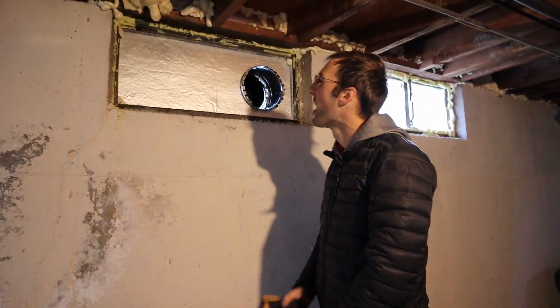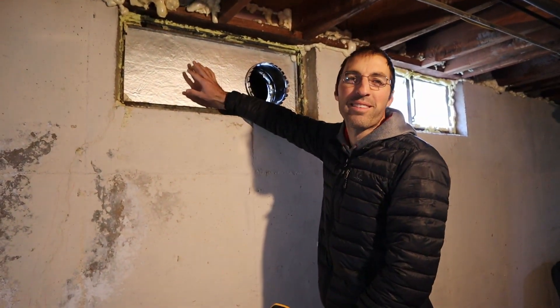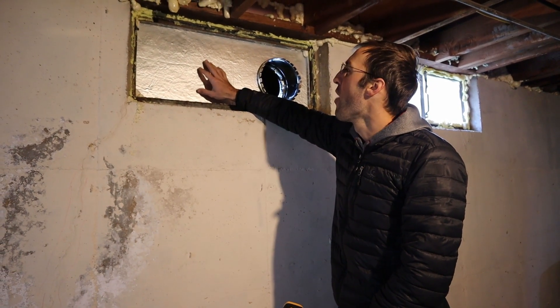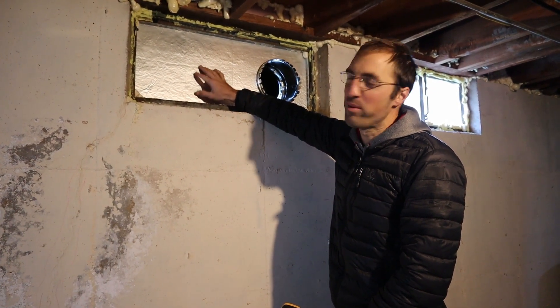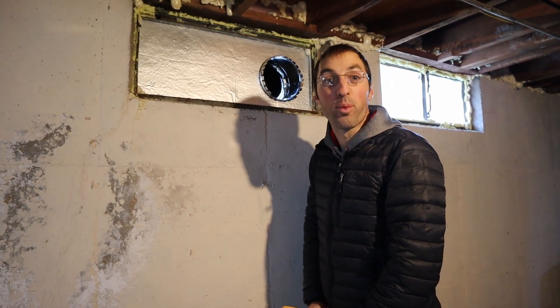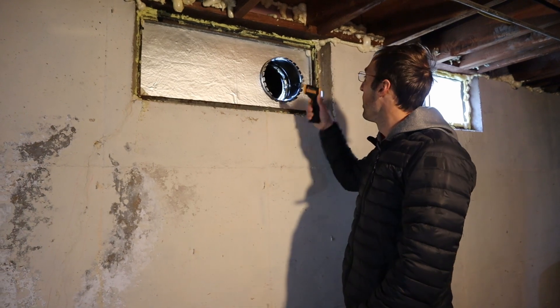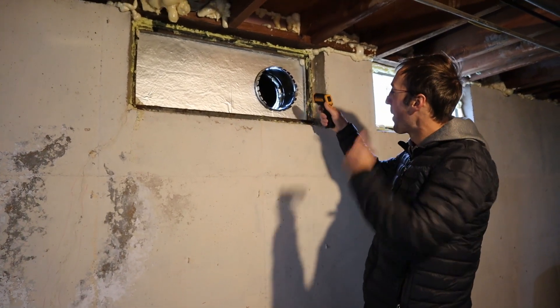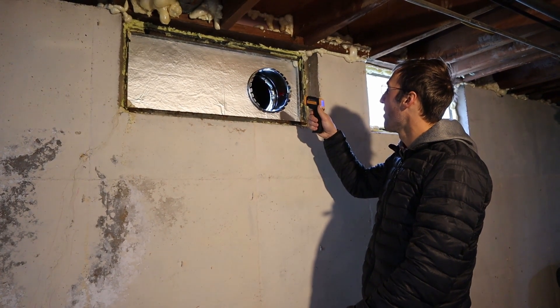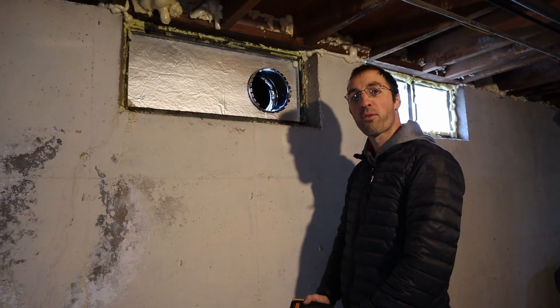Here we are in the basement. I busted this window out with a hammer — got glass everywhere — then I put a piece of one-inch poly insulation with spray foam. Now burglars can get into our house super easy, but it's worth it because I'm getting about 50 degrees through here.